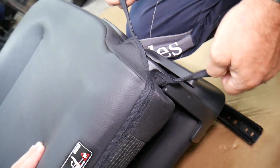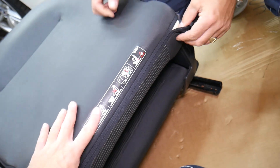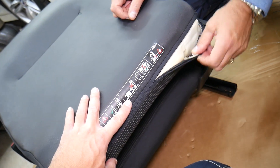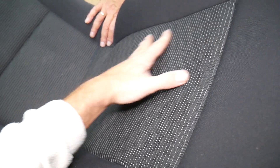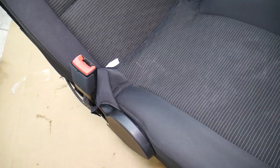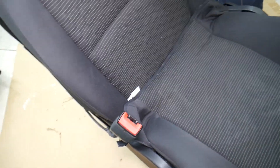With the zipper we'll need to install it later to close it, but for now we simply unzip and pull back the cover to access underneath. Once unzipped, you can reach the interior and the top — that's where the heating pad will go. Stay away from the sides where the airbags are; be careful of wires and airbag components — don't install anything close to them.